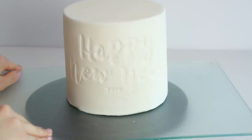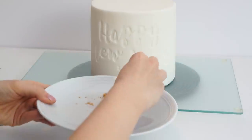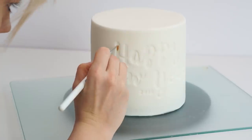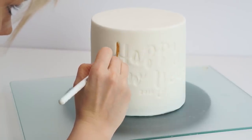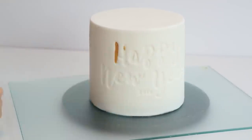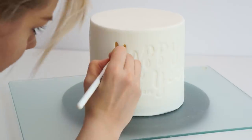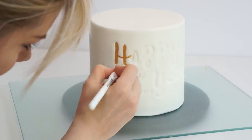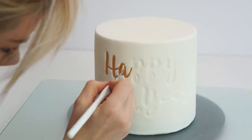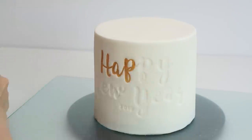Now 'Happy New Year 2019' is embossed on the cake. To make the letters stand out, I'm going to fill them in using the Royal Gold edible luster dust by Sugar Flare combined with Sugar Flare Rejuvenate Spirit — this turns the gold luster dust into a paint. Using the smaller brush from the Sweet Stamp brush duo, I'll go ahead and fill in the inside of those letters.